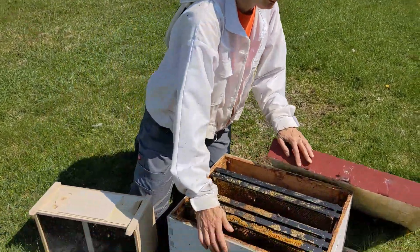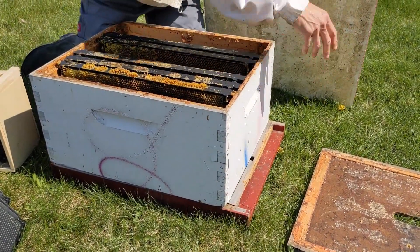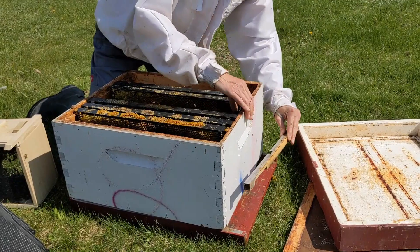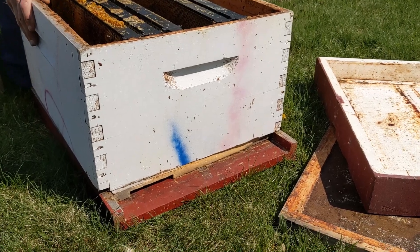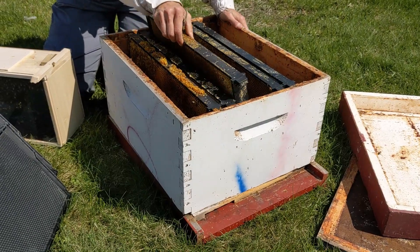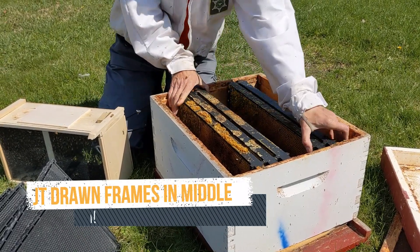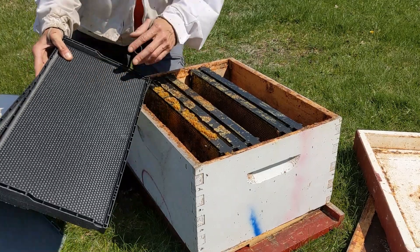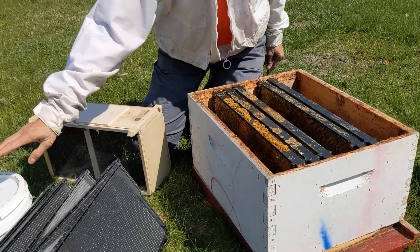We've got our deep bottom board, entrance reducer, and covers. The entrance reducer is on the three-inch wide hole. We have ten frames, and five of them are drawn comb. We're going to put those next to the center, and the other ones on the outside — they're just waxed plastic foundation on plastic frames. We also have our sugar syrup.